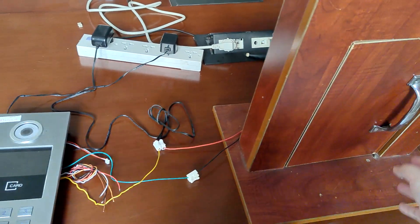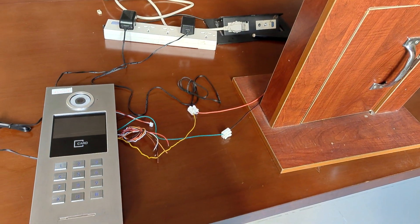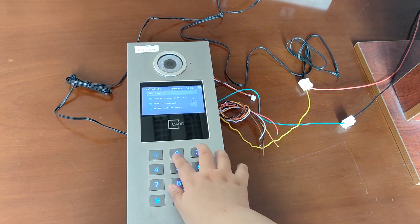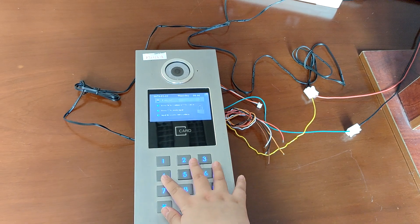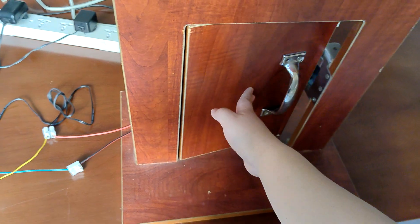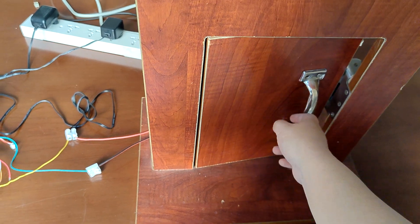Now we try to unlock the lock from the door station. Please input password. The door is open. Please come in.